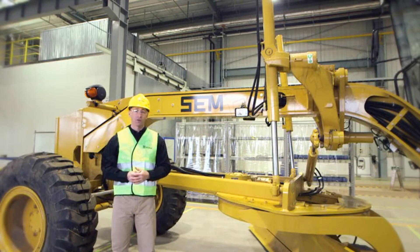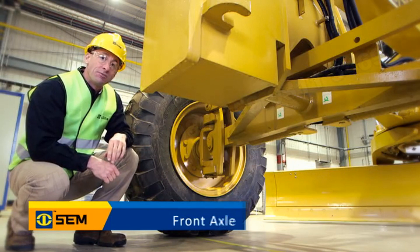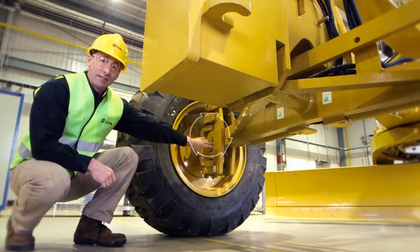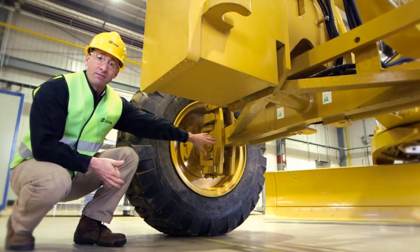We'll talk through all three models starting with the 919, which is a 140 kilowatt machine, the 921 which is a 162 kilowatt machine, and the 922 which is a 162 kilowatt machine with the all-wheel drive system. Let me focus in on the front axle — two things I'd like to cover are the wheeling feature and the front axle design, starting with the wheeling which enables the operator to lean the wheels to either side, which is very beneficial in a variety of applications.